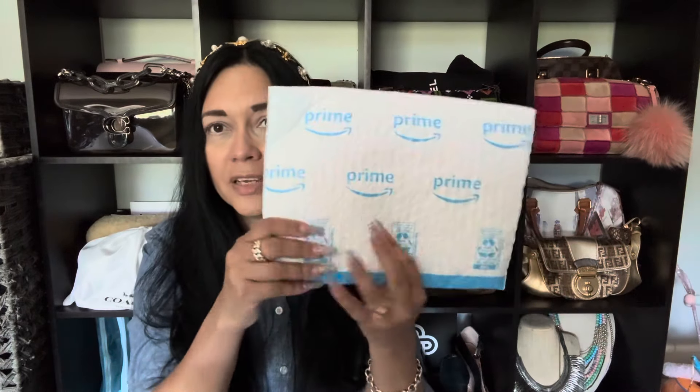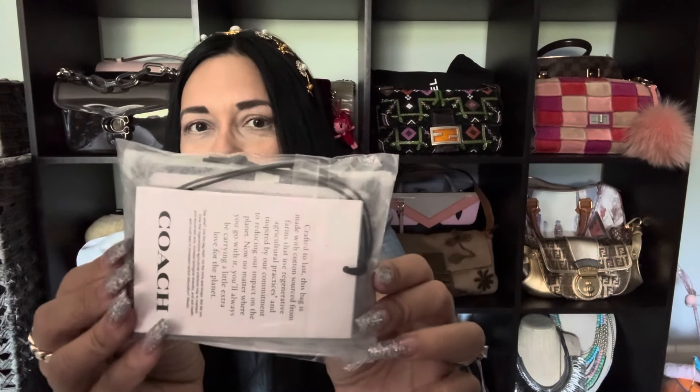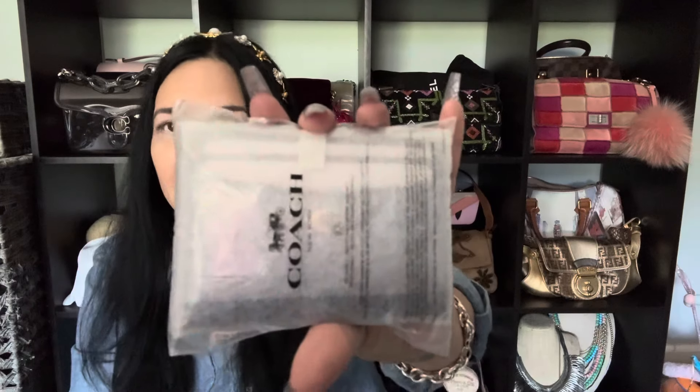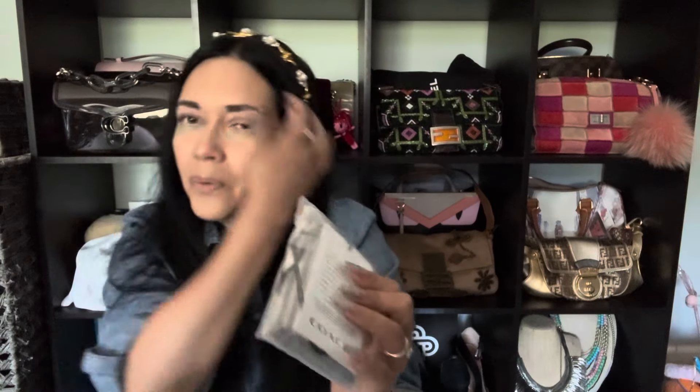So I went ahead and ordered the matching car case. It came in an Amazon envelope and it just feels like one little flat thing, so I don't think it's in a box or anything — but I wasn't anticipating any of that. I got myself some cute little box cutters on Amazon — it's like a little paw. I'm going to go ahead and open it, made a little slit right there, and here it is. It's just in a little plastic bag.